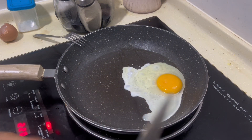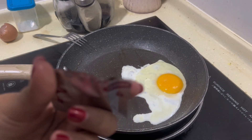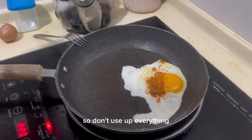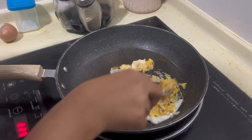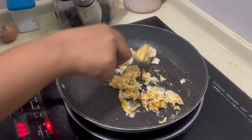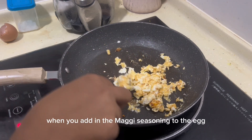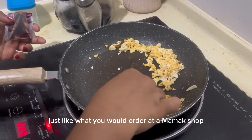And now we'll just be adding in a bit of seasoning to the egg. Don't use up everything — just mix it all in. When you add the Maggi seasoning to the egg, you can already smell that Maggi flavor coming through, just like what you would order at the mamak shop.